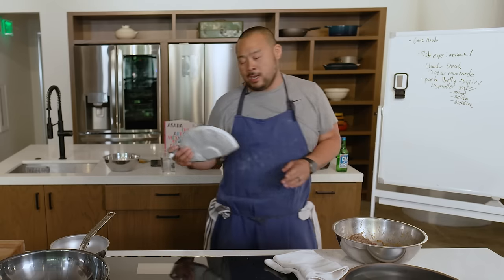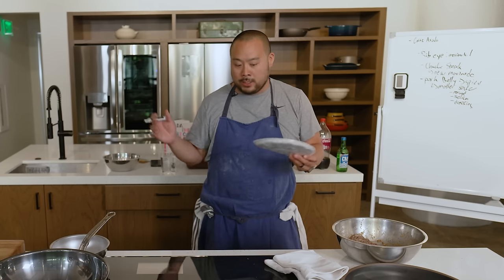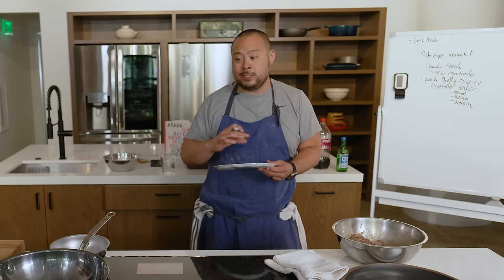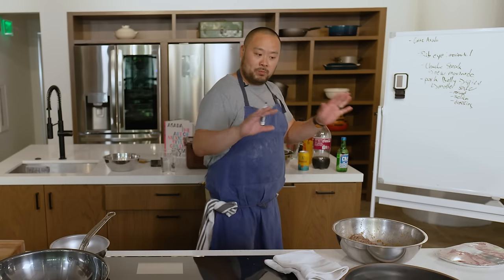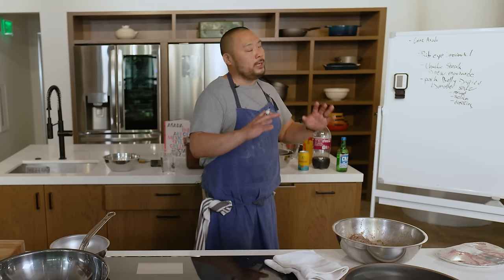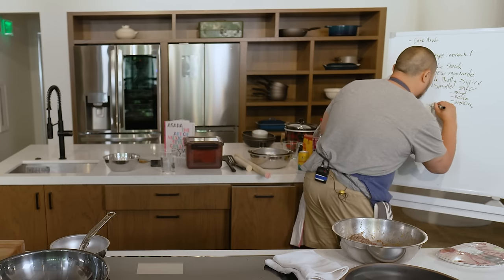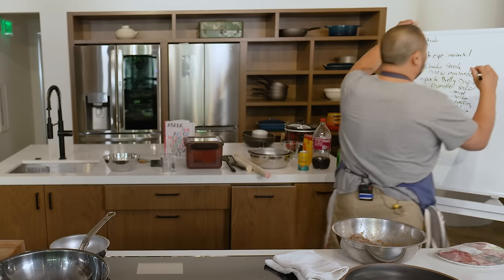I have some frozen pork belly I cooked for friends a couple months ago. This is also something I cook a lot at home. I also have short rib — I'm going to season that with some Momofuku savory salt and keep it plain, so if you don't want to marinate or you're on a specific diet, you can have something equally delicious.